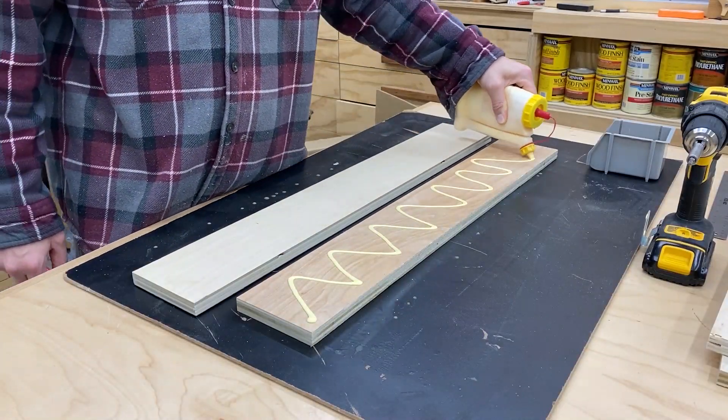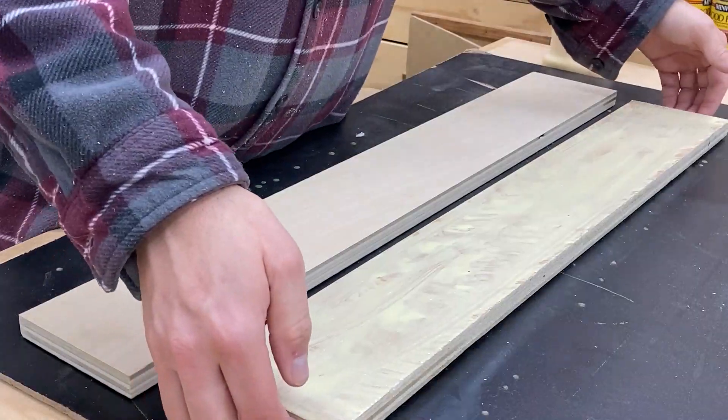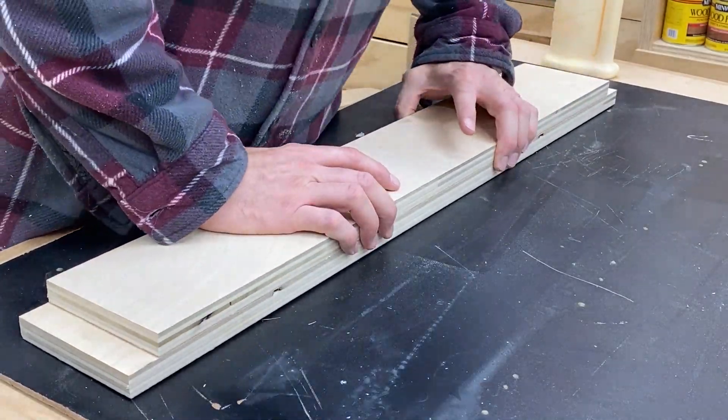I'm going to start by gluing up these two pieces of plywood. They're about four and a half inches wide. Rather than clamping them, I'm just going to use some screws because those screws are not going to be visible when this is finished.